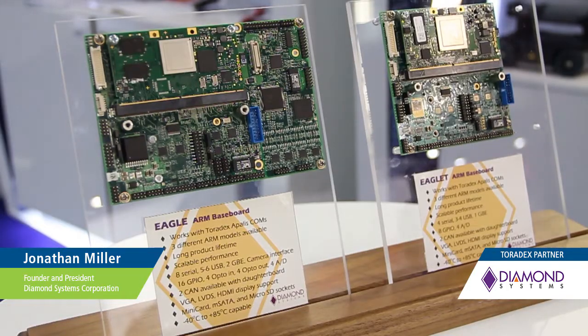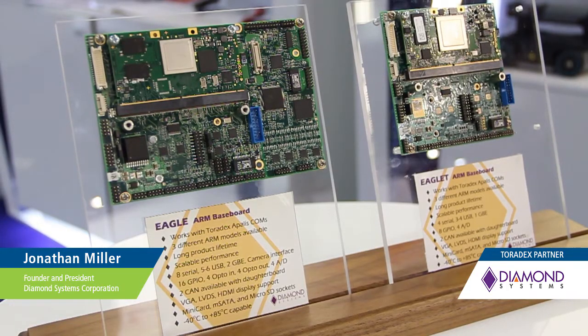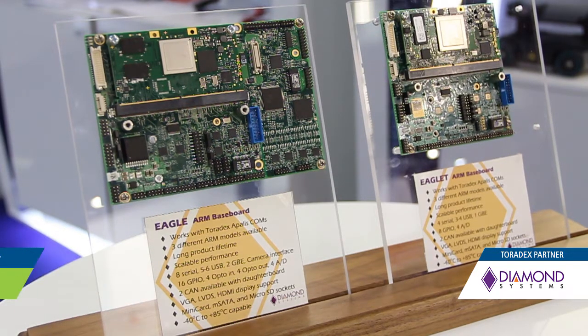I'm Jonathan Miller from Diamond Systems. We're here at Embedded World 2018, and what I'm showing you here today is Diamond's Eagle family of single board computers, which is based upon the Toradex Apalis line of computer-on-modules.